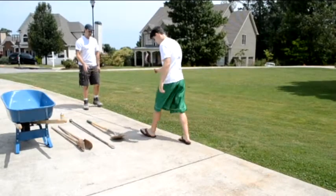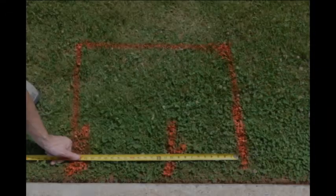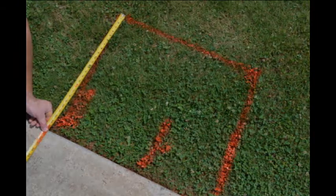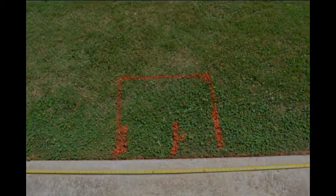If you wish for the goal to be centered on your driveway or court, be sure to measure and mark the ground clearly. Measure 12 inches in both directions and then up 24 to give you a 24 by 24 inch square. This 24 inch square will need to go 48 inches deep into the ground.